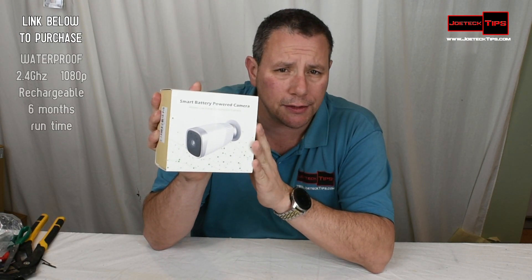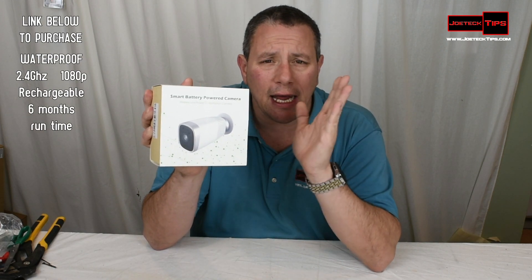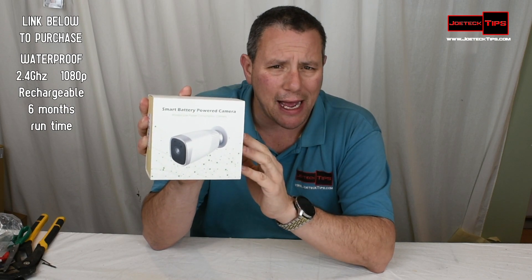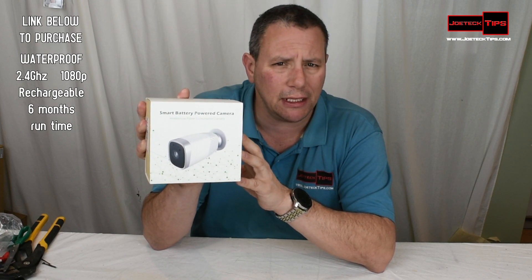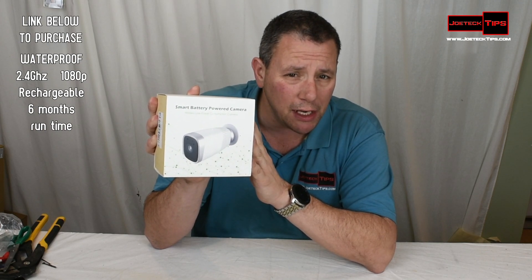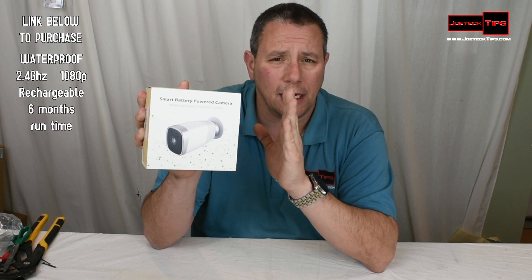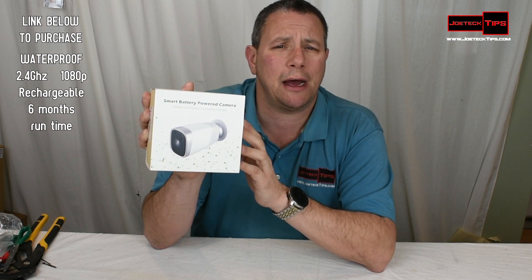It's a wireless infrared IP camera. Battery-powered, it has a 12,000 milliamp battery pack on the inside. It lasts just about six months, which is absolutely incredible. The standby time is just about a year.